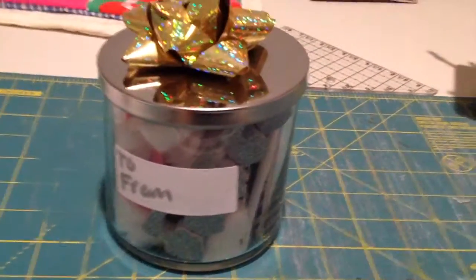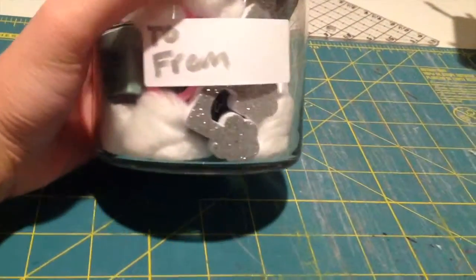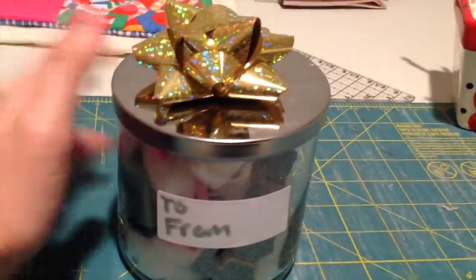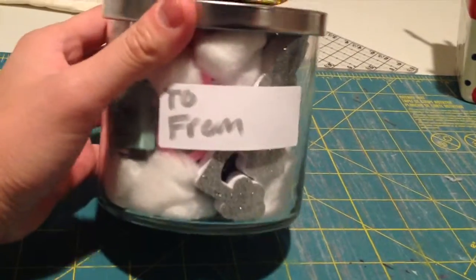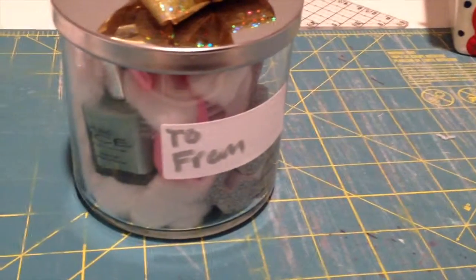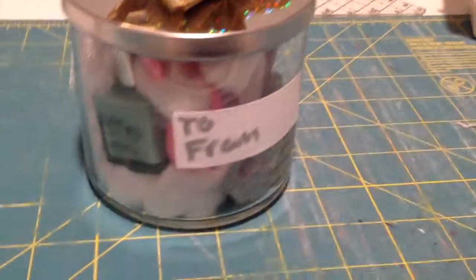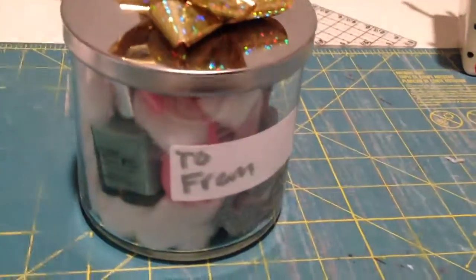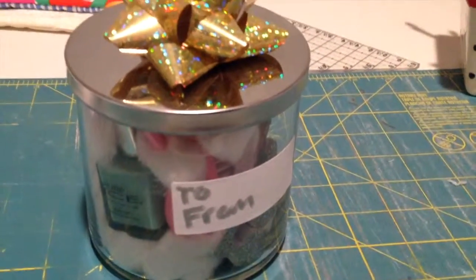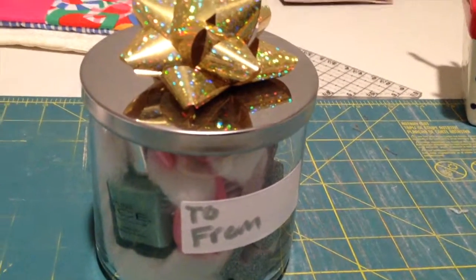This turns out really cute and it's such a simple present. It's very affordable and easy to make — it's the perfect gift for anyone who loves doing nails. You can give it to friends, your mom, your sister, or whoever. I hope you enjoyed this easy DIY gift idea! Use the hashtag Simple DIY Christmas Series 2015 if you recreate it. Don't forget to subscribe and comment below!